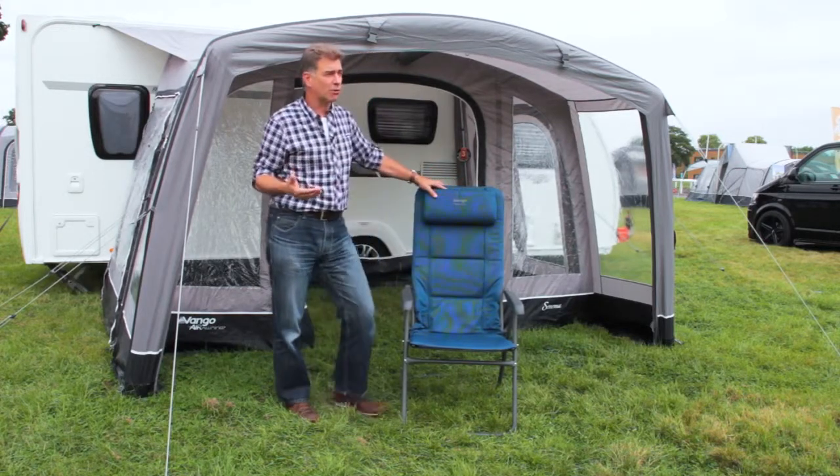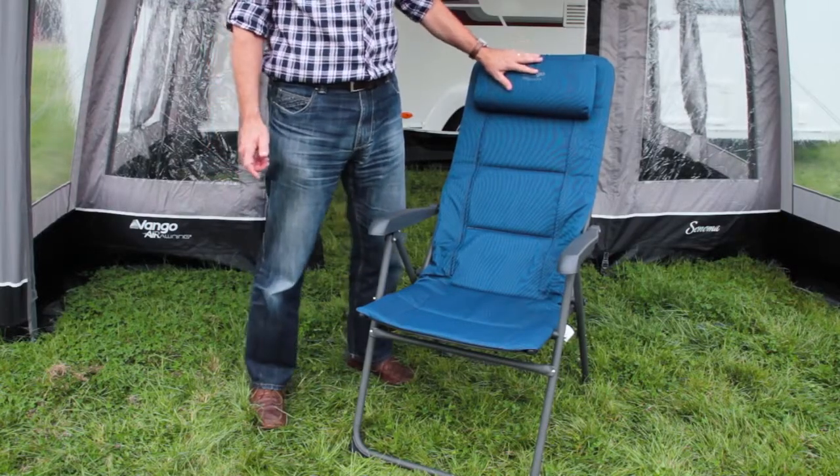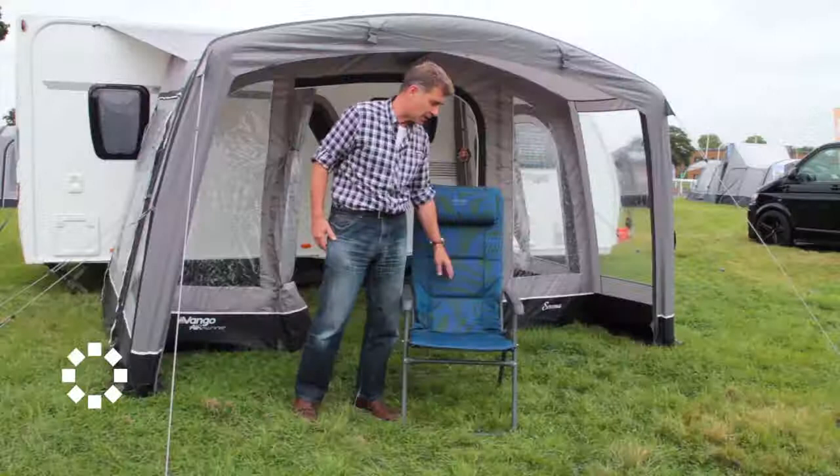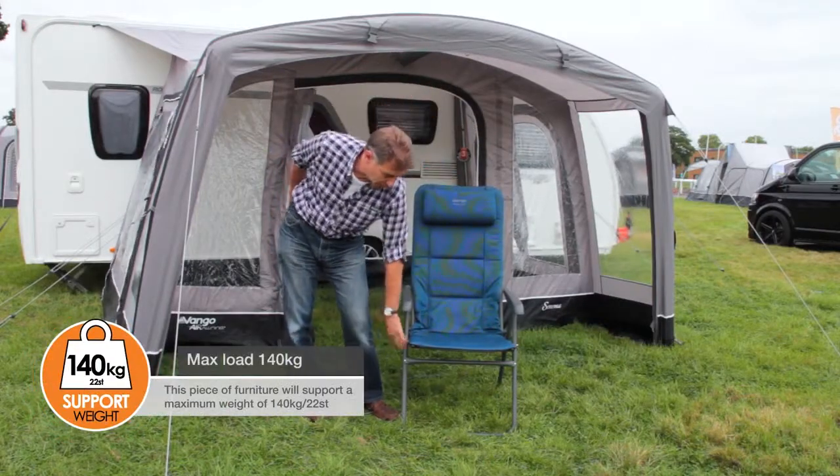Straight away we can see a couple of the new features: the duo weave fabric, so you've got a lovely feel and texture to this particular fabric, with the steel frame which is the powder coated frame.